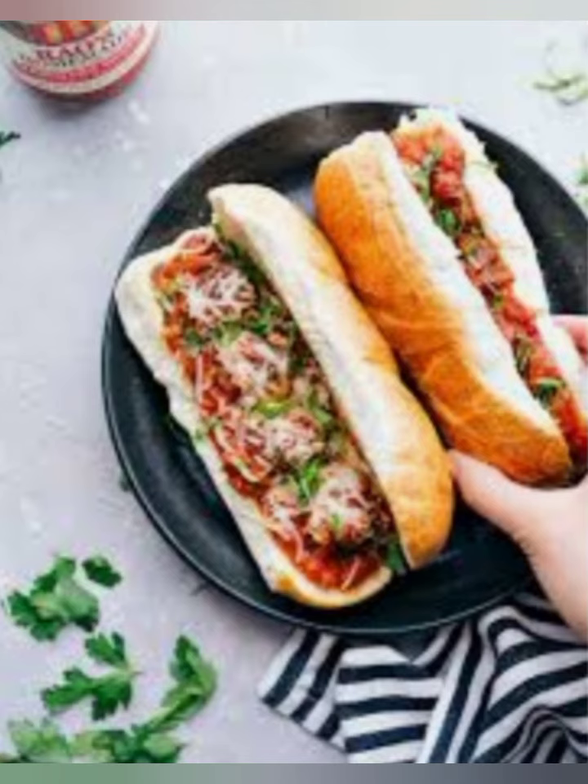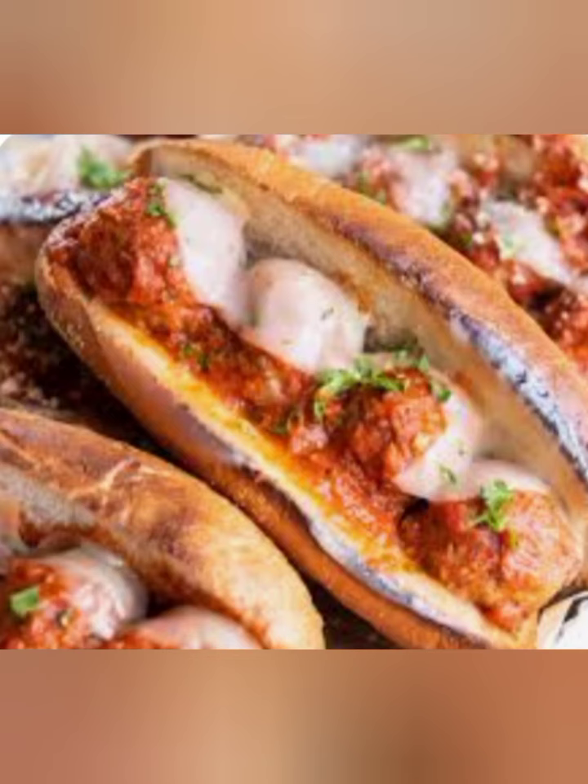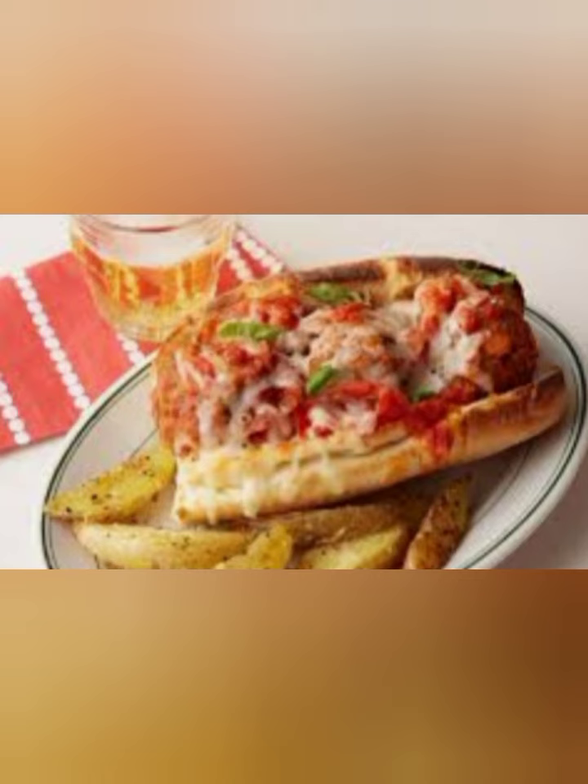Step 9: Serve hot and enjoy your delicious sandwich meatballs. And that's it. This recipe is super easy and takes less than 30 minutes to make. It's perfect for busy weeknights when you need a quick and satisfying meal.